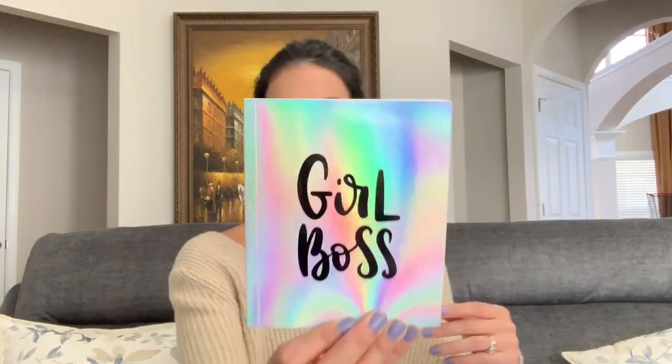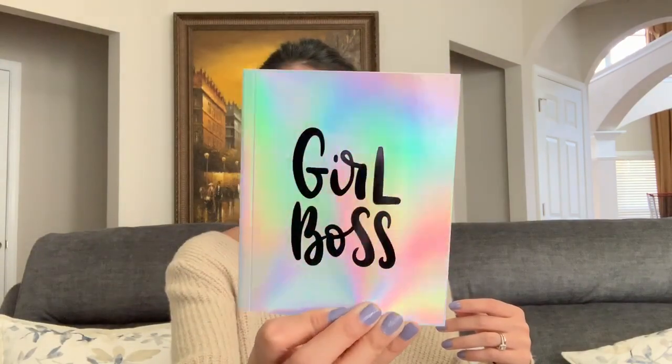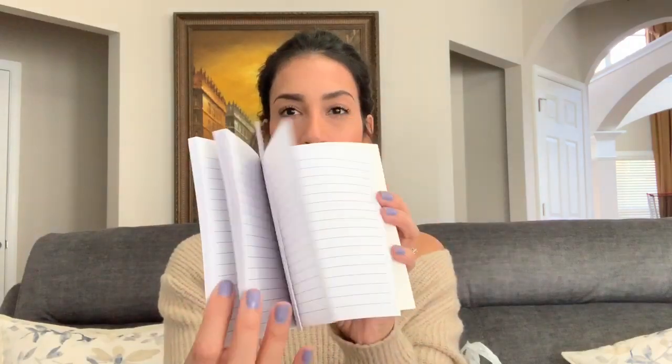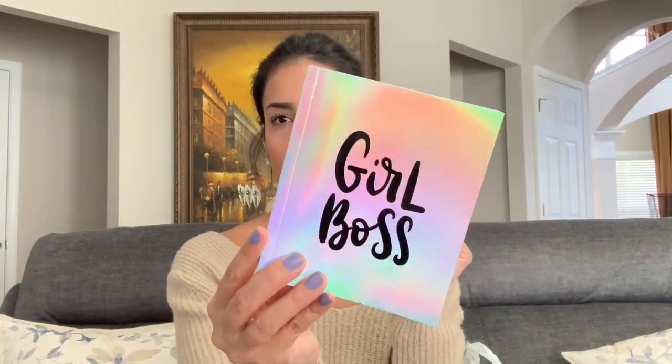I found this in the checkout line and I thought it was so cute — I grabbed it. It says 'Girl Boss' and it's like a little journal where you can write. I grabbed it for myself, but I think I'm going to go back and get another one for my friend.